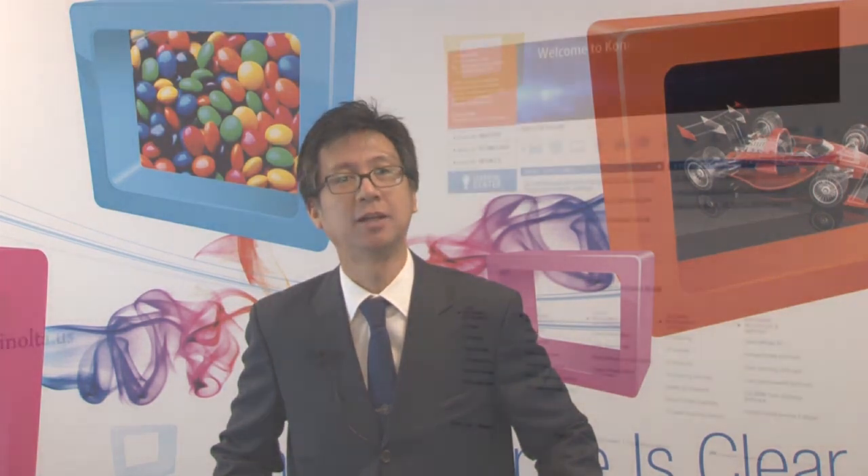For more information on our light and display measurement instruments, including the T10A illuminance meter, visit us at sensing.konica-minolta.us. Thank you.